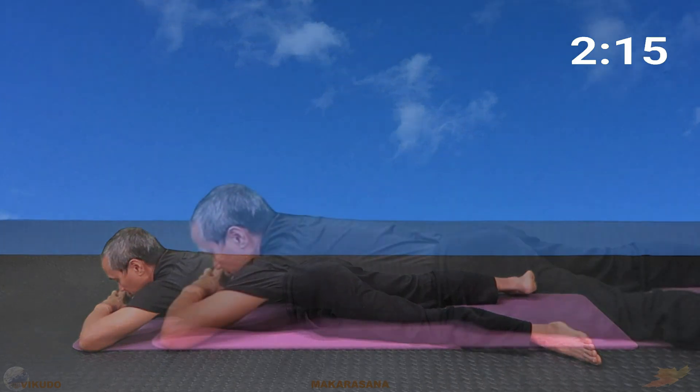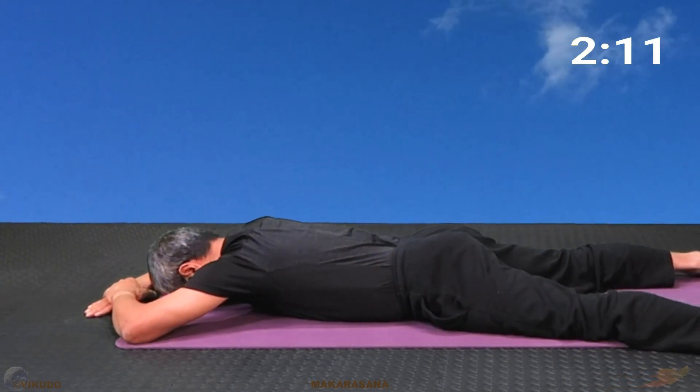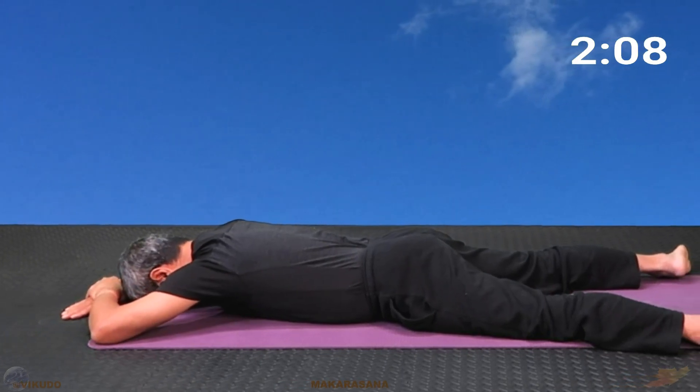Furthermore, placing the forehead directly on the floor is also a comfortable option in many cases.